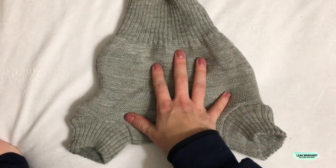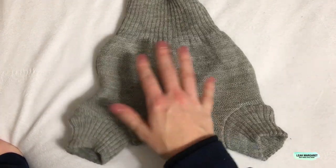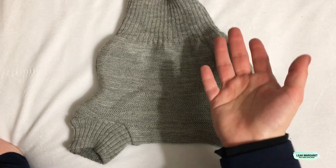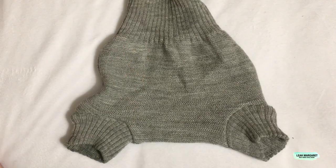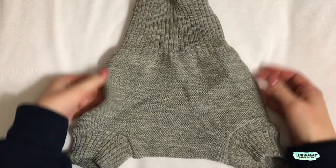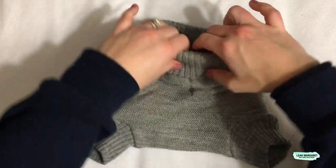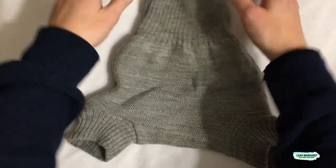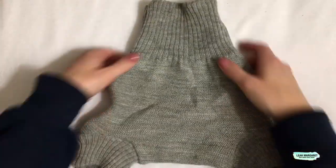The Dasana tag said it didn't even need to be lanolized right away because of the natural lanolin already in the wool, but the information from Green Mountain Diapers said to wash before use, so that's what I did. This is a pull-on diaper — there are no snaps or velcro. You literally just stretch and pull it over your baby. It can fold down at the waist if your baby is smaller, and you just pull it on.